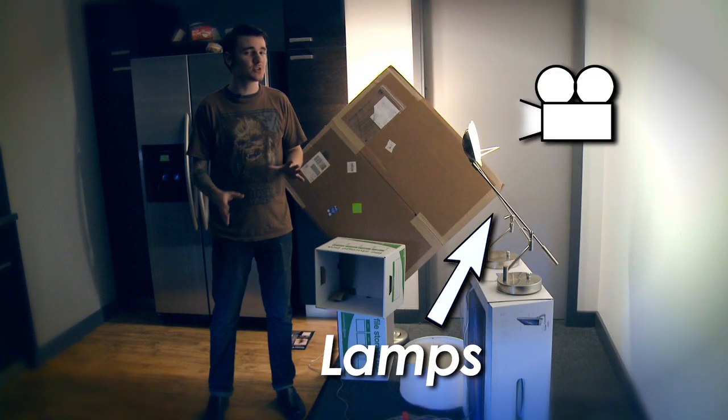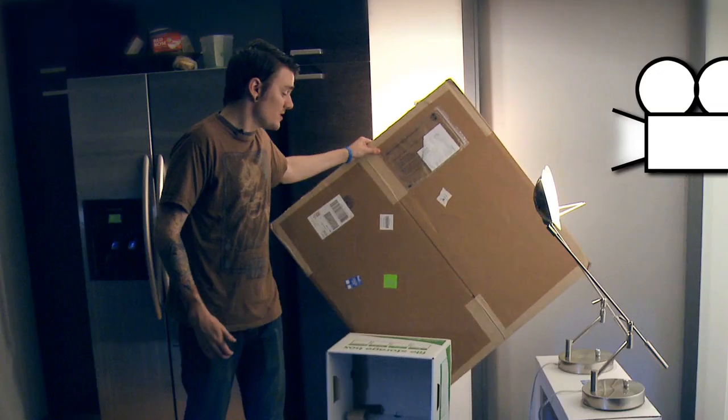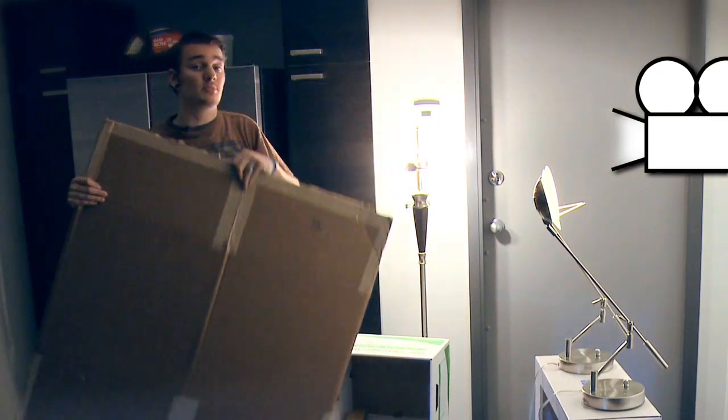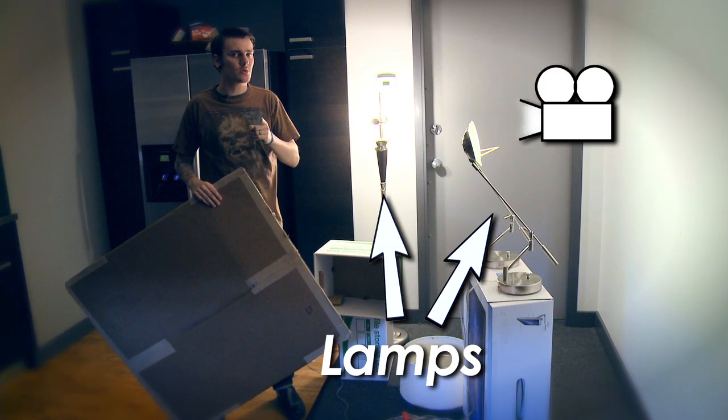Now we have our cheapskate setup — the non-professional setup that you can do at home. These are only 60-watt light bulbs that we're using, so if you use 100 watts it's going to look a lot better and you can even move them further back and take advantage of it. We even have a cheap cardboard box used as our blocker to avoid those cool film noir harsh shadows — not always cool.